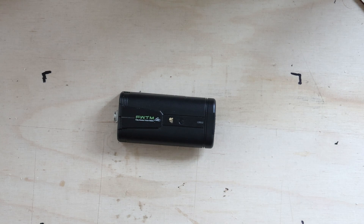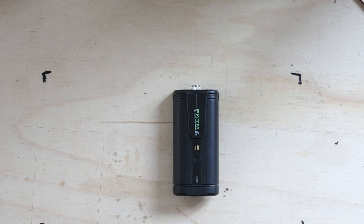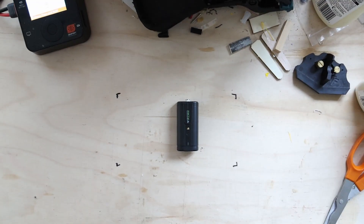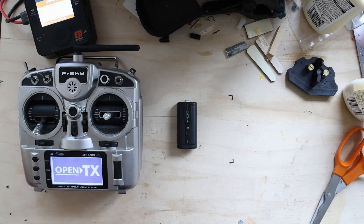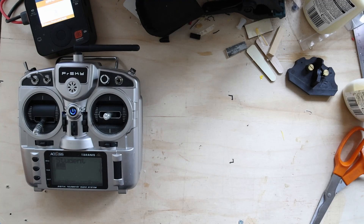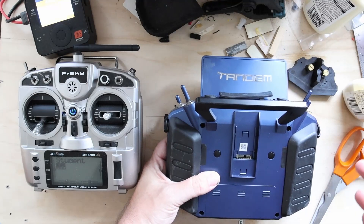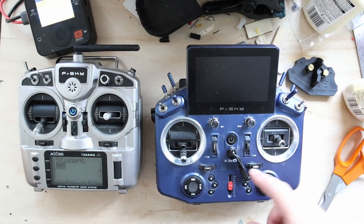I'm going to show three different use cases. In all cases, this module is already bound and registered to my X9 Lite. First, I'll show the experience on Ethos 1.5 and later, where SBUS trainer input is already enabled. Taking my X20 — which I'm using as a test unit for Ethos 1.5 — you clip the module in, turn it over, and fire it up.